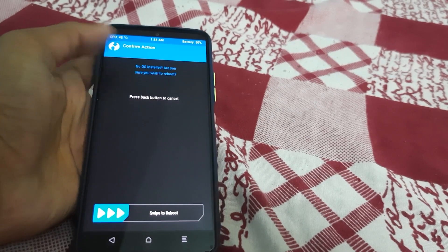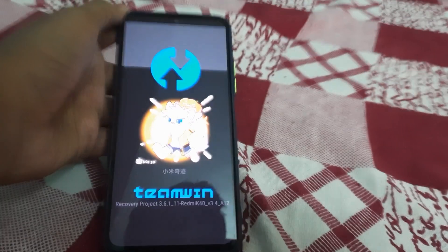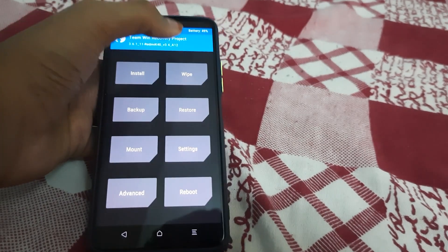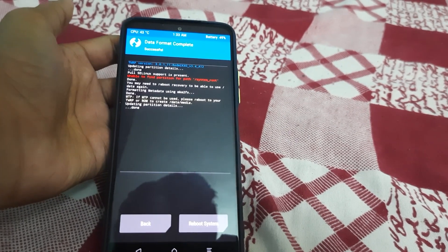Go to Home and reboot your phone into Recovery. The "no OS installed" message is just an error — you can reboot. TWRP is now booted. Go to Wipe, Format Data, type "yes", and confirm. That's done.